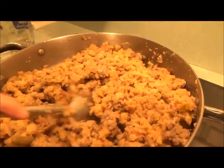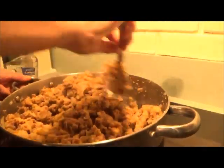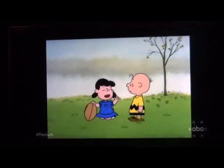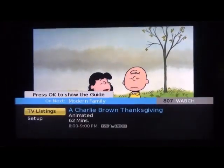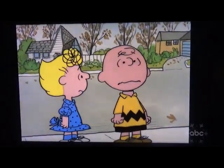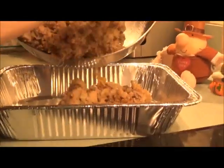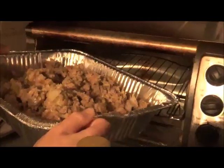Ready for the final mix. Then we're going to put it in the roasting pan. Now it's time to pour the stuffing in, put it into the oven at 350 degrees for about a half hour.